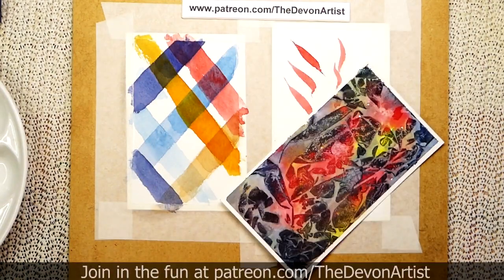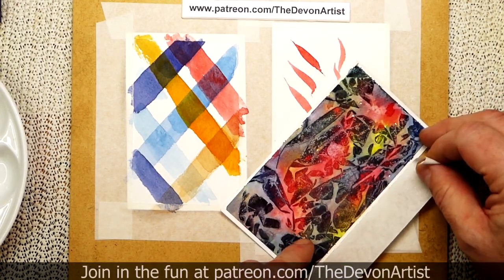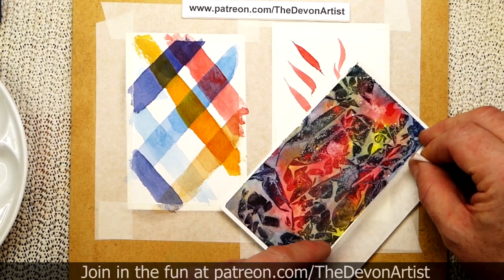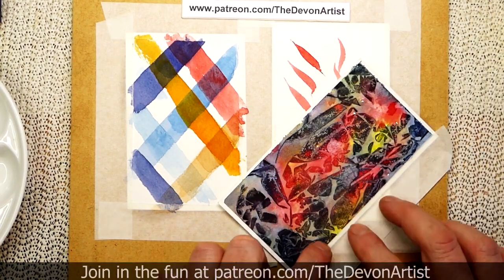So for example, I'll just tear some of this off — you can cut it obviously, or you can just tear it, entirely your choice. I would normally put the masking tape on — you can see where I've gone on there — probably about a quarter of an inch, something like that, onto the paper. That's all I would normally do.